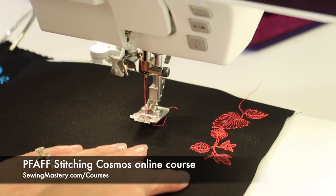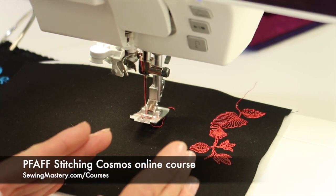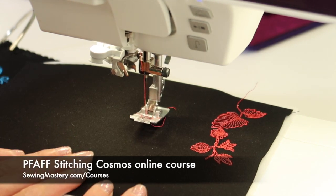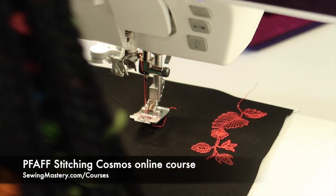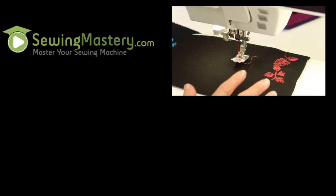If you're looking for more ways to use your decorative stitches on the sewing side of your machine, I highly recommend taking a look at our Stitching Cosmos online course, where we used exclusively all sewing techniques and decorative stitches. You're going to be pretty much required to sew out your stitch book so you can really use every stitch that's in your machine right at your fingertips. We'll have links below this YouTube video where you can check that out.